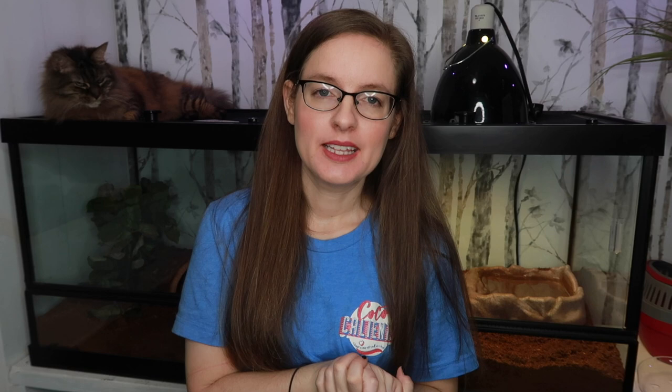Alright guys, that is it for this video. I hope you guys enjoyed watching me clean my box turtle Koa's enclosure and found something helpful or just enjoyed it. I am also going to be cleaning Blue's enclosure very soon — I did get a bunch of extra substrate for him and his enclosure is like five feet long, so it's going to be a long clean. I hope you guys enjoyed this video. Thank you so much for watching. If you have not already, subscribe down below for more videos. I really appreciate it. I'll see you guys in my next video. Be kind. Bye.